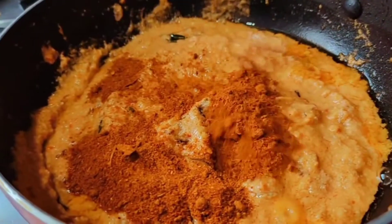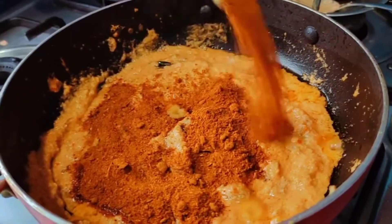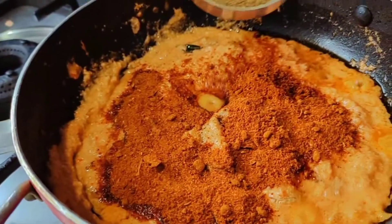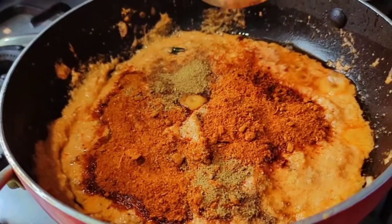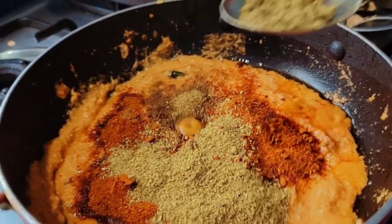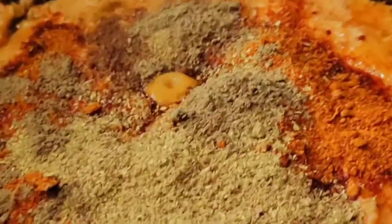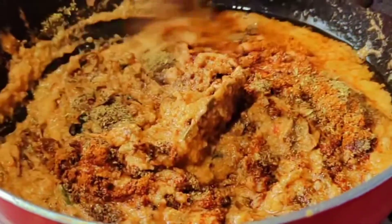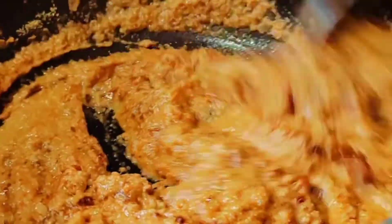Now add 1 spoon. I will add 1 spoon of jeera powder and 1 spoon of jeera masala.